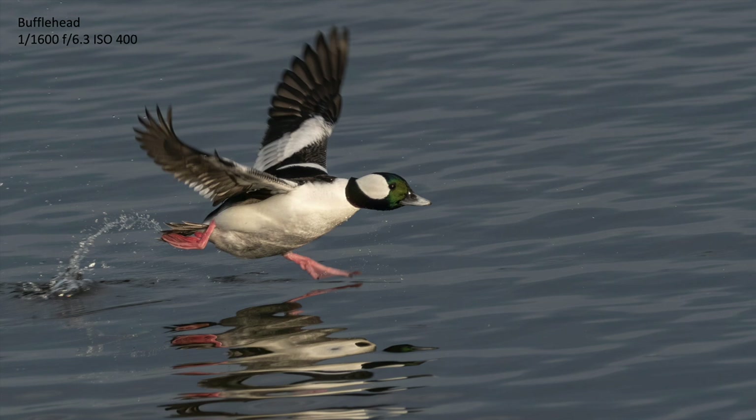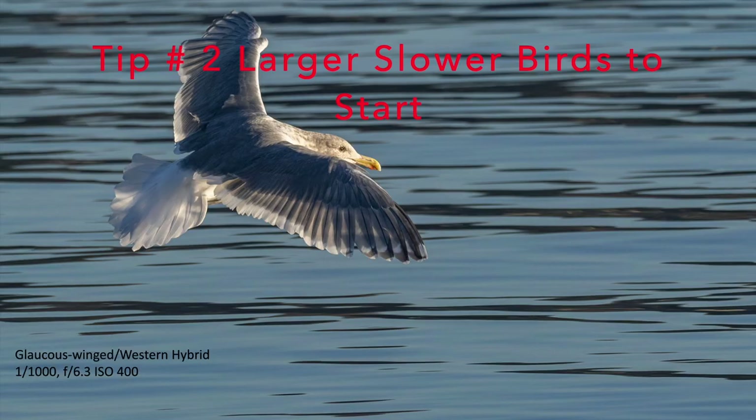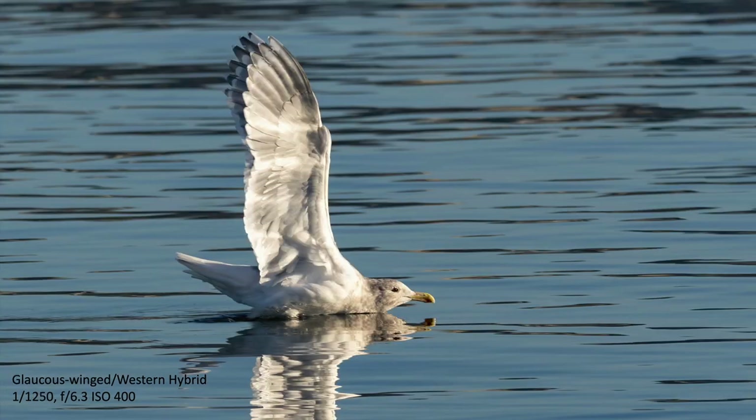I think this software is going to be really good for people who occasionally do bird photography or who are very beginners at bird photography. Whether it's Canon, Sony, Nikon, or Olympus, make sure that all the autofocus points are active — it doesn't work very well if you don't have all of them active. It also works really well if you start on bigger, slower moving birds, because there's a tendency to fight the autofocus system. Try bigger birds first to get used to the software.